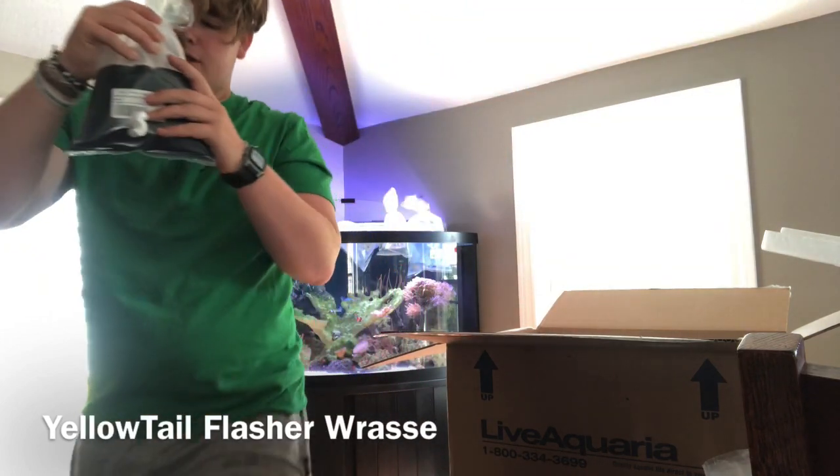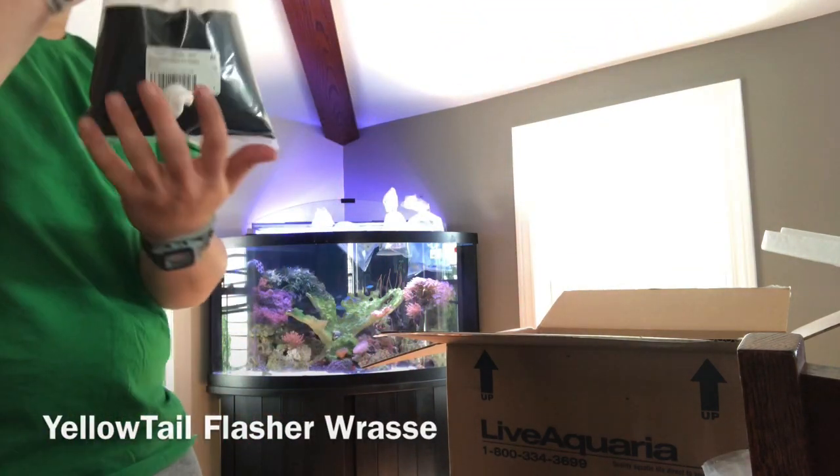We have a flasher wrasse. You obviously can't really see it, but we're going to get this stuff acclimated.